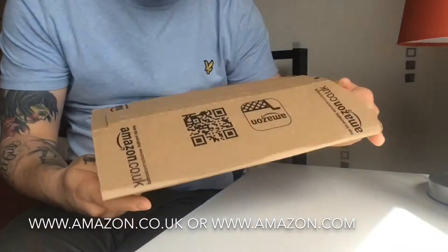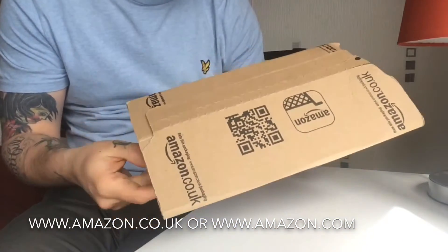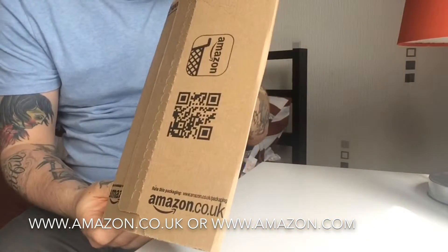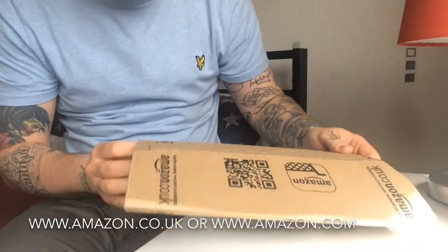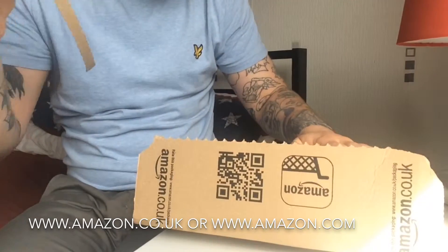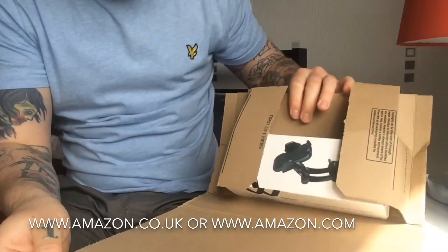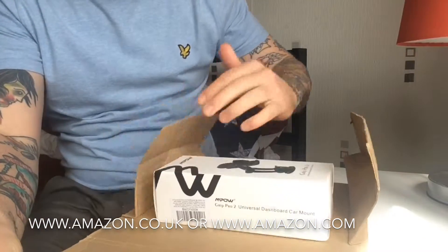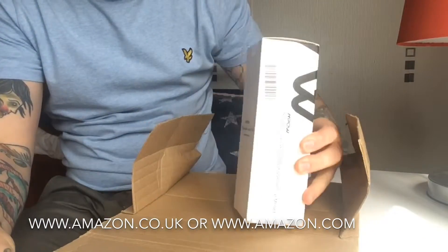As standard, you can see it comes in its little Amazon packaging, which they always make quite secure, which is good. Very easy to open. So this is the product — here it is. The product is an Mpow Grip Pro 2 Universal Dashboard Car Mount.